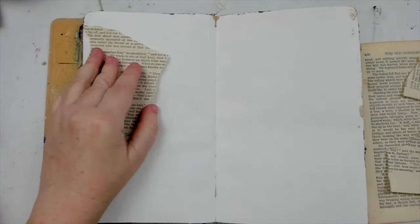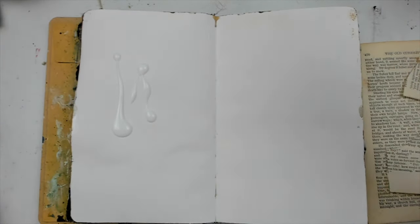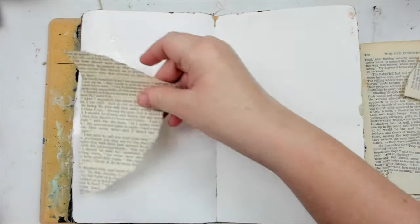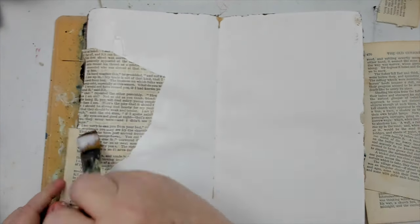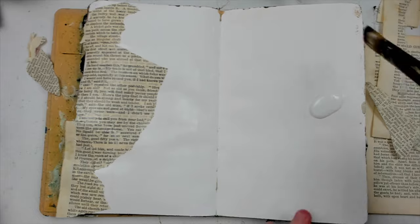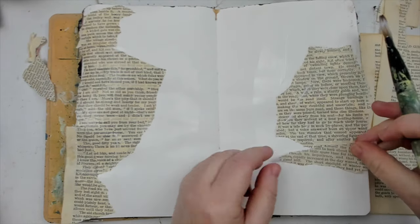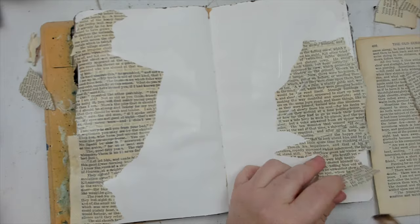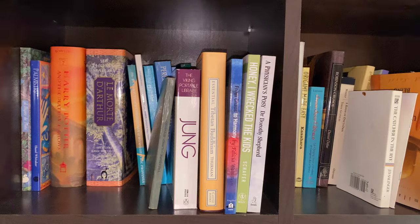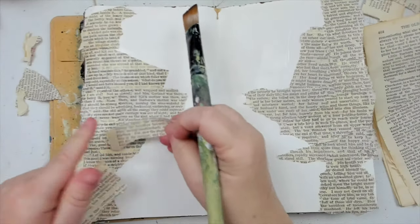The first layer I'm adding is some old book pages. I'm ripping them and then gluing them to the page with some matte medium. I love using book pages in my artwork because not only does it give great texture, but it has so much meaning for me as I love reading. Instead of leaving an old book to collect dust on a shelf, I'm able to give it a new life and find a way for it to tell a new story.